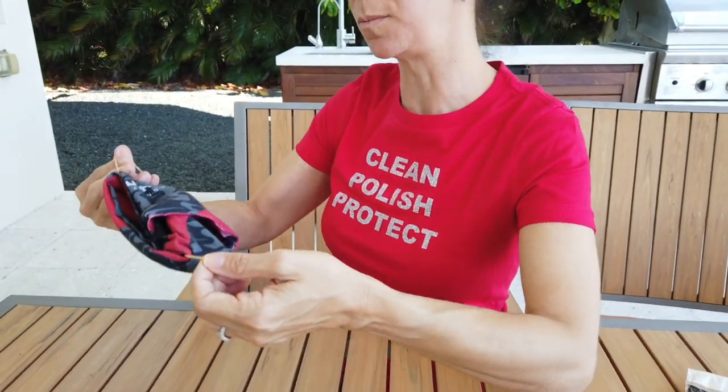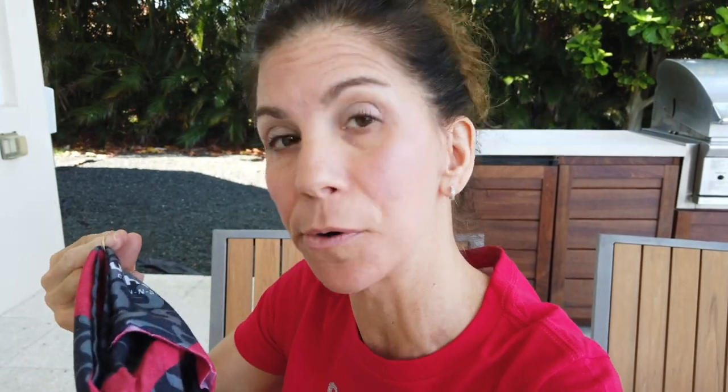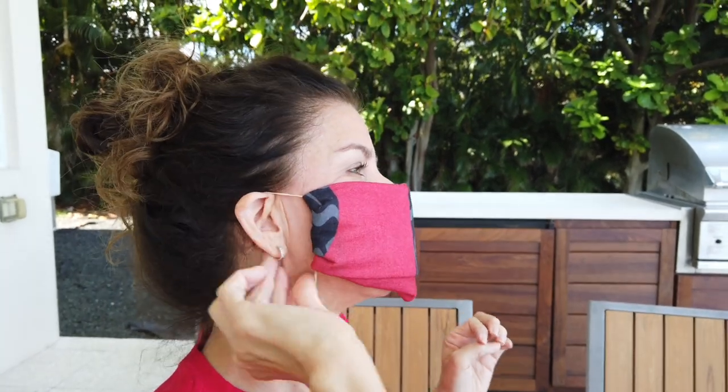Put it over your face covering your mouth and nose — really important. Then put it around your ear. Voila — there you go.